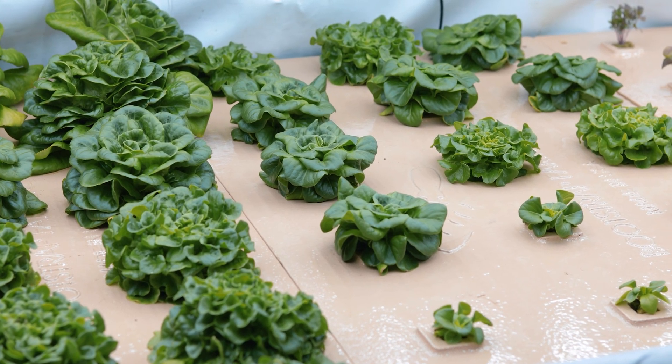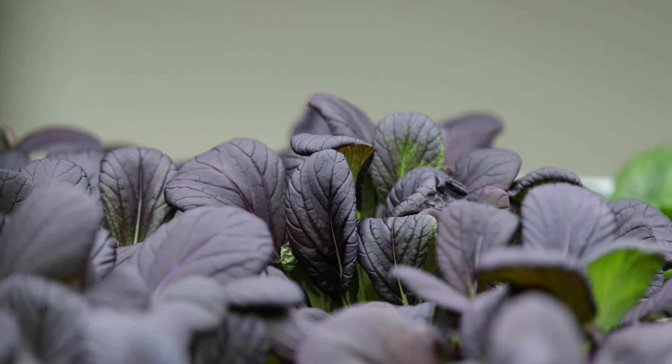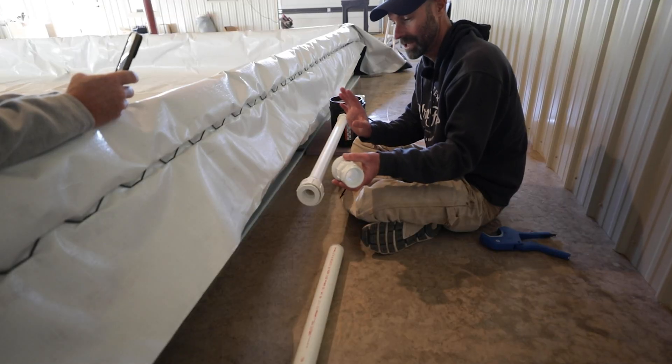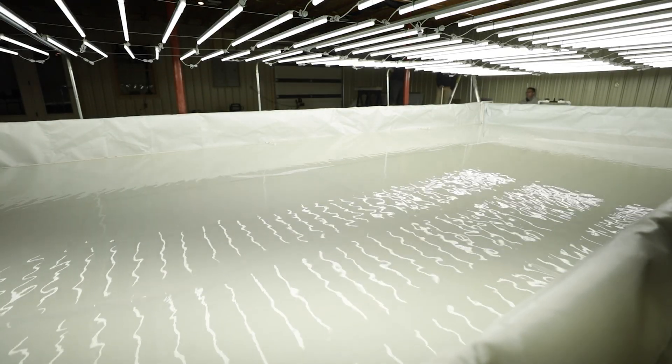Our deepwater culture ponds are also the perfect home for Bootstrap Farmer heavy-duty greens rafts that drastically reduce on-farm labor and cut 90% of the cleaning time compared to traditional rafts. Deepwater culture is a revenue multiplier in consistent, perfect head lettuce, spring mixes, Asian greens, and herbs. You can custom equip from readily sourced pumps, aerators, grow lights, and environmental controls to fit your budget and scale.